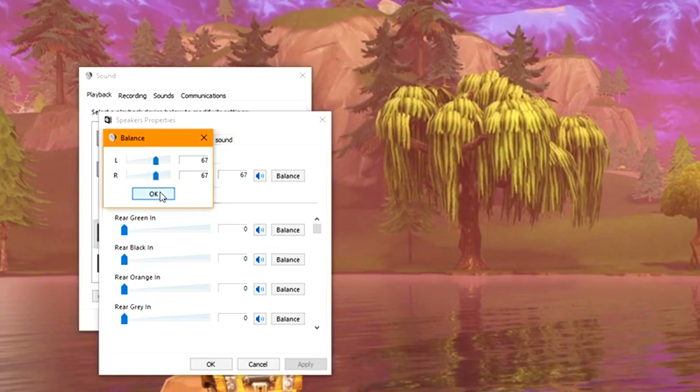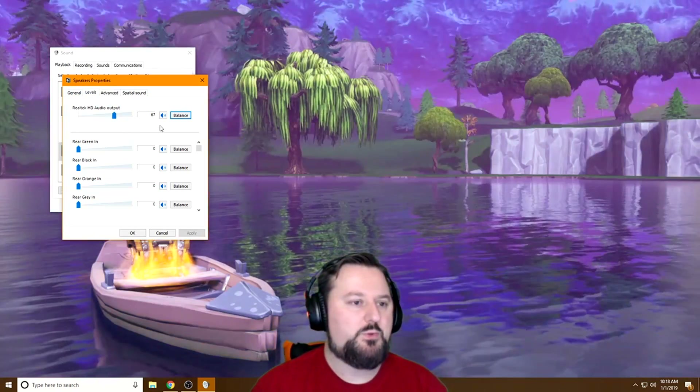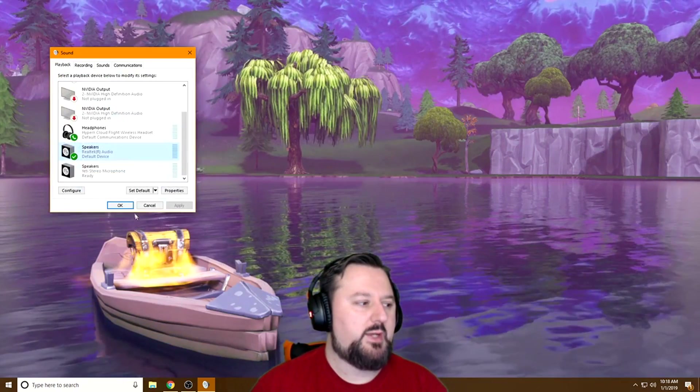Once you have that selected, go ahead and choose OK. If that balance was already correct, then it's not a problem with Windows. Once you've clicked OK, go ahead and choose OK and OK again.